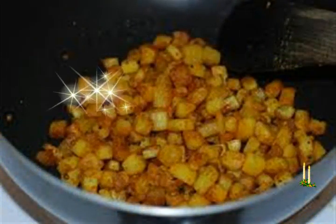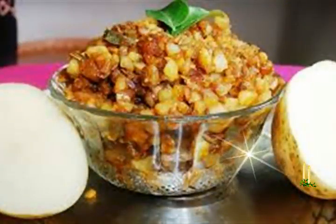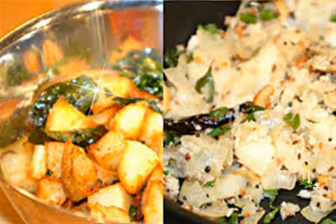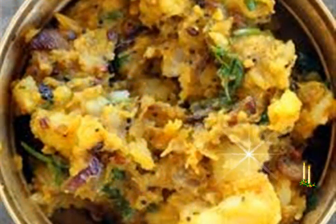1 and 1/2 teaspoon grated ginger (optional). 1 green chili, chopped. 10 to 12 curry leaves. 1 to 1.5 tablespoon oil. 1/4 cup chopped coriander leaves. 1/2 teaspoon lemon juice or as required (optional). Some grated coconut (optional). Salt as required.